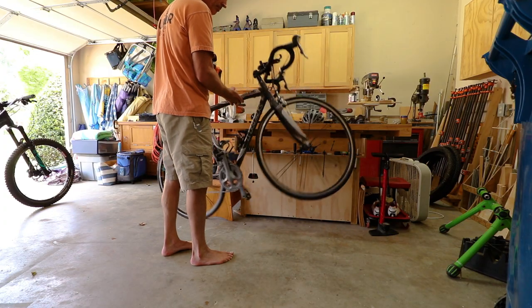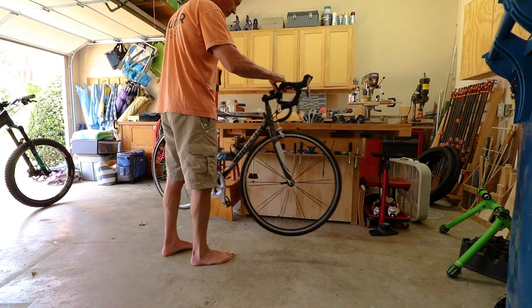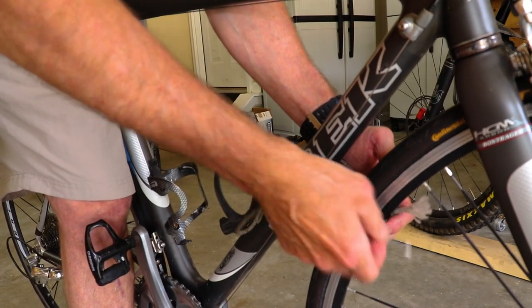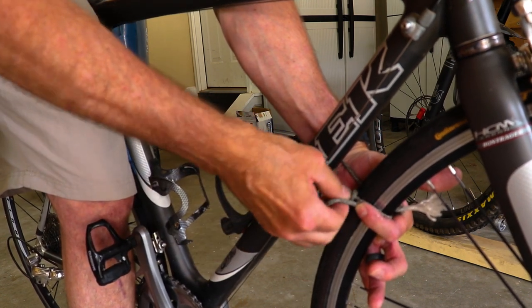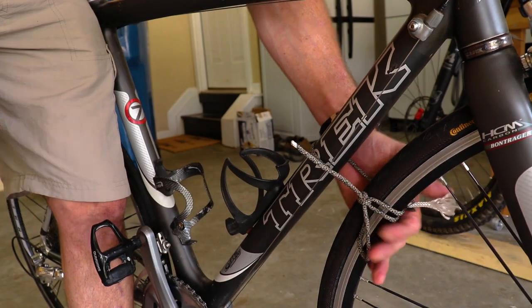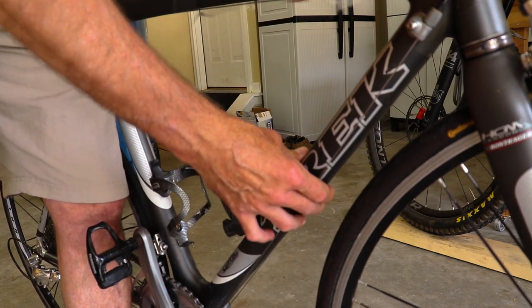Anybody who's tried to maneuver a bike around a tight space knows that front wheel has got a mind of its own and it can get damaged. My simple solution: I took a two-foot piece of paracord, put a loop on the end, and then use a really quick half hitch to secure the wheel to the down tube. It's quick to tie and really quick to untie, and keeps everything nice and secure.